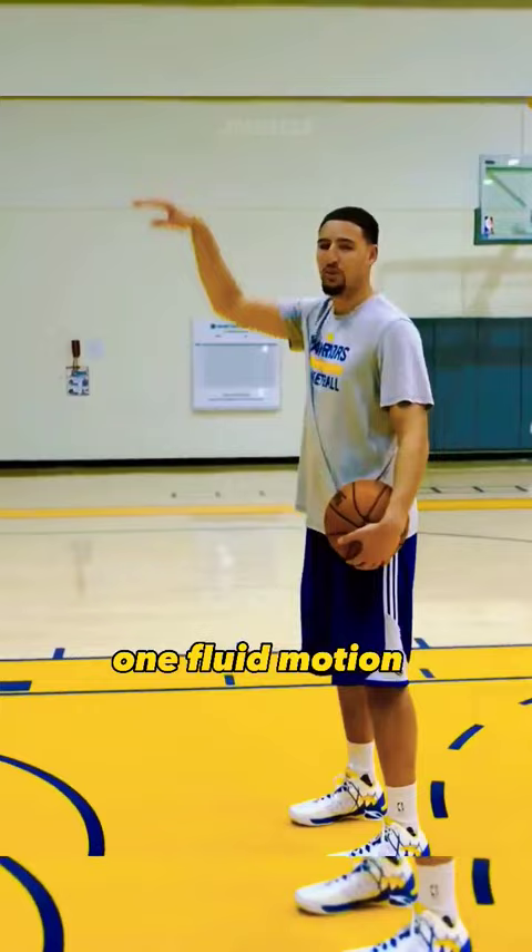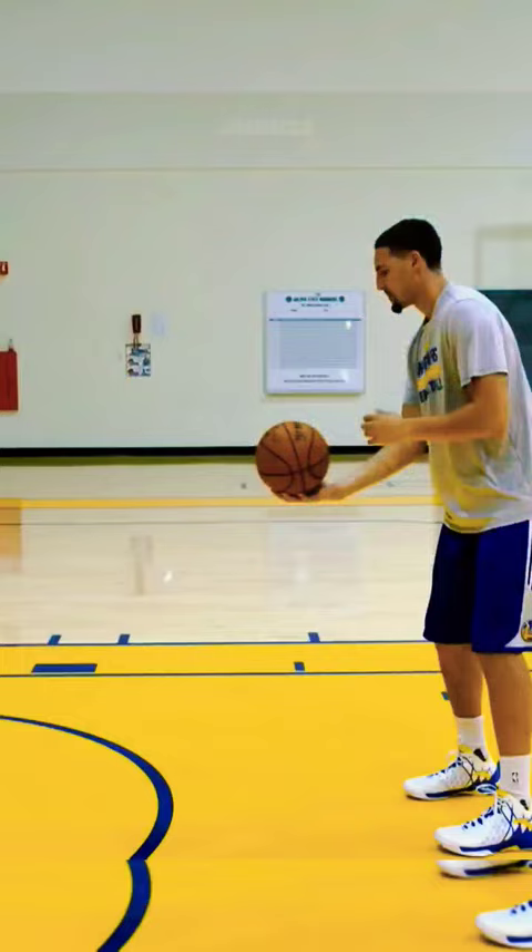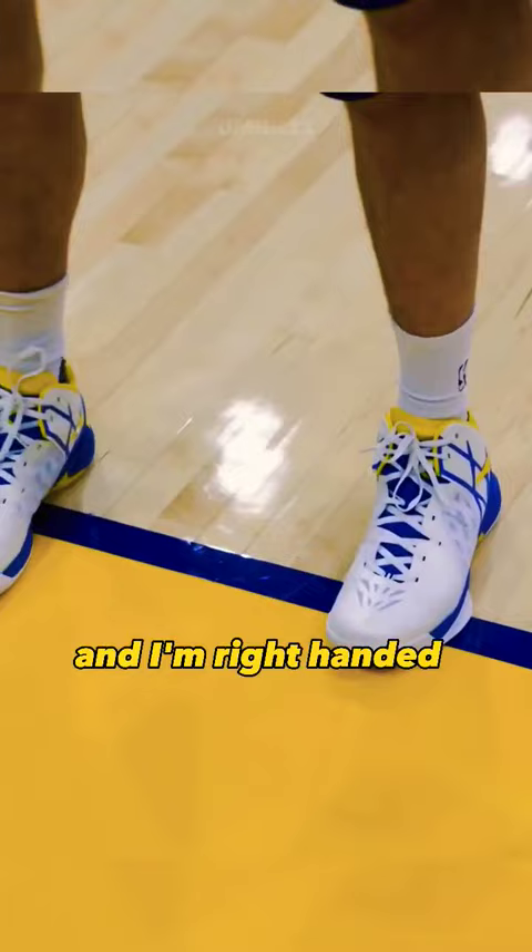You don't want any hitches, you just want one fluid motion. So you want good knee bend, one foot in front of the other depending on what hand you are — I'm right-handed so I like my right foot a little in front of my left. Good knee bend.